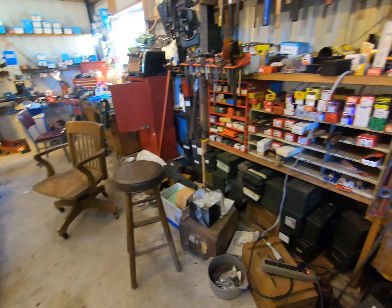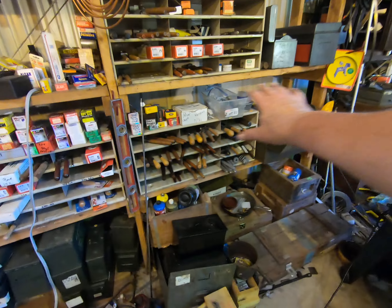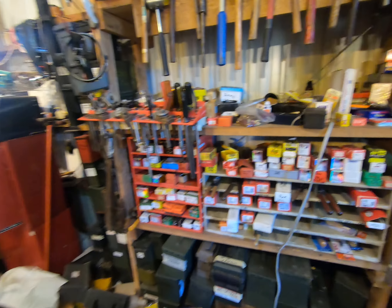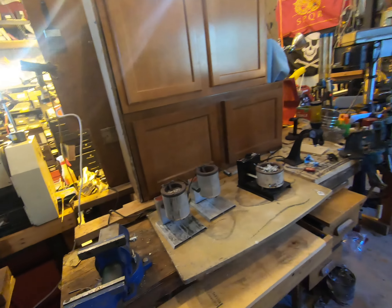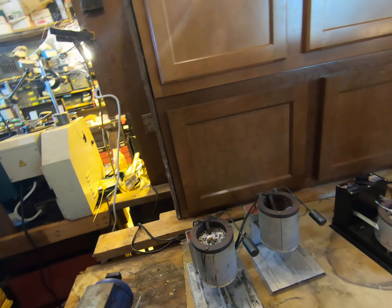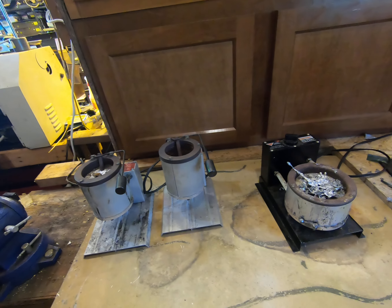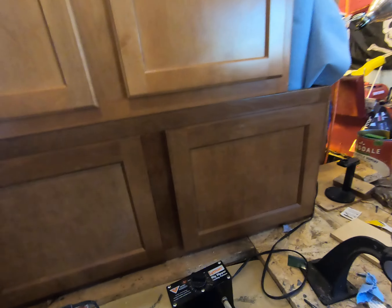Over here is my reloading area. This area is predominantly molds — more molds over here, more molds over here. I've got a lot of molds, and bullets, bullets, bullets galore. These are precious — my primer stash. Over here we have metal, it needs to be rock solid just to protect it, because these are all melting pots for melting lead for making bullets.